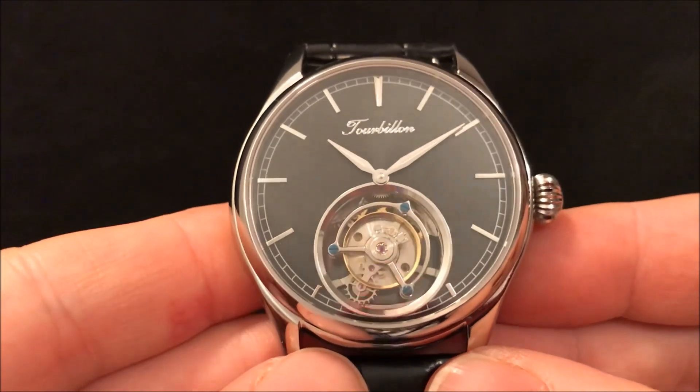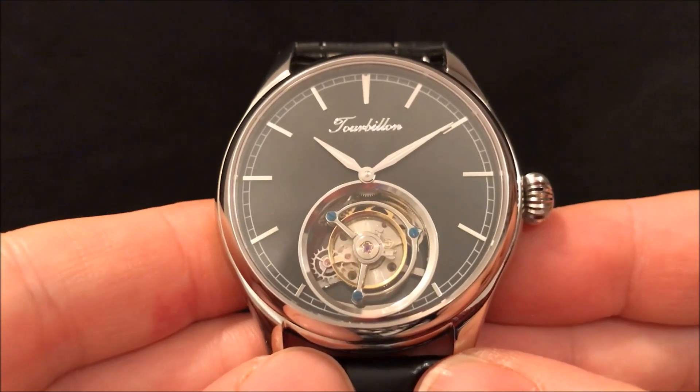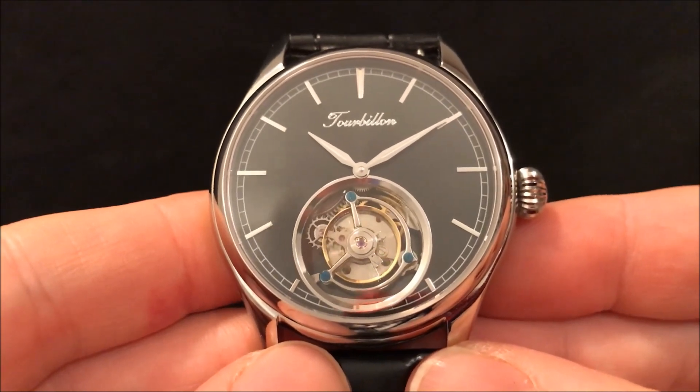Sometimes watches run at different speeds depending on which angle they're at. So it's supposed to make it a more accurate watch. This mechanism was invented by Breguet in the 18th century and it's traditionally associated with the very highest echelons of watchmaking.